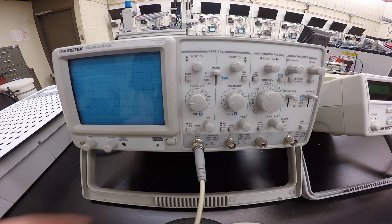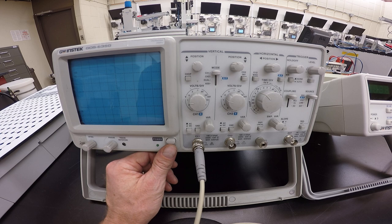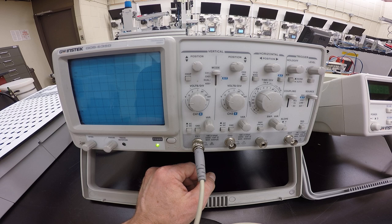Plug in your oscilloscope and turn it on — you'd be amazed at how many people forget to turn on the scope. Let's press this button and turn this bad boy on. You can see it's slowly coming on.